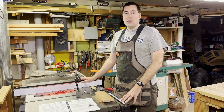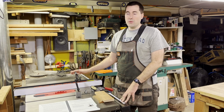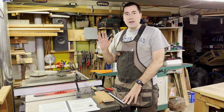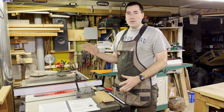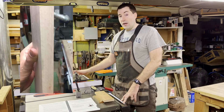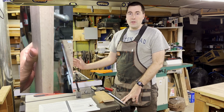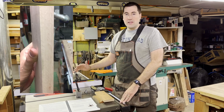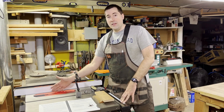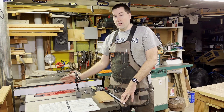This is my table saw — it's a SawStop PCS. As I mentioned, it's not cutting super well. The cuts work perfectly fine, but it's leaving kind of a jagged edge. It's a little difficult to describe, but I don't think it's the blade. I've tried a couple different blades, I've had the blades resharpened, and that hasn't really helped. So I think the issue is that the saw blade, as mounted in the table, is not parallel to the fence.